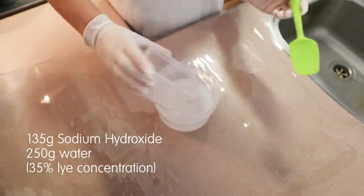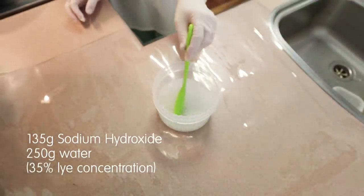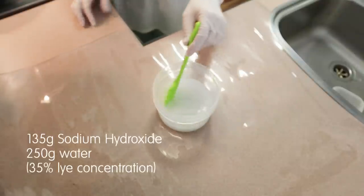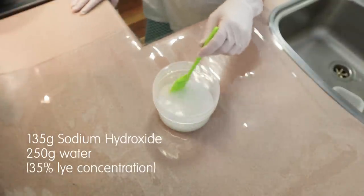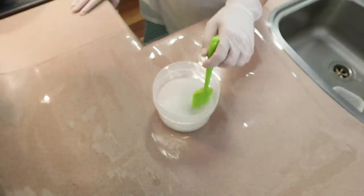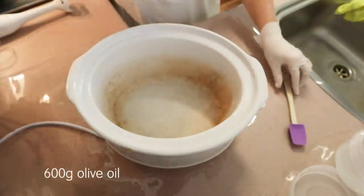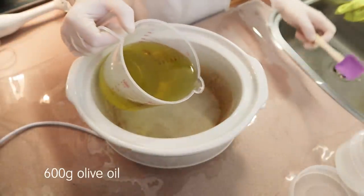I start off by making my lye solution, which is 135 grams of sodium hydroxide mixed into 250 grams of water. I like to do this first so it's just done. It doesn't matter what temperature your lye solution is because everything's going to be hot with this method. Just mix that until it's dissolved and put it somewhere safe.